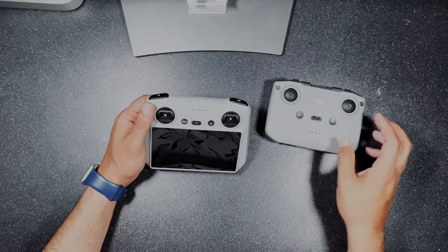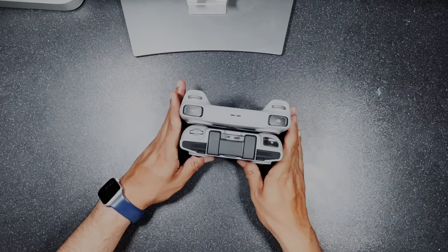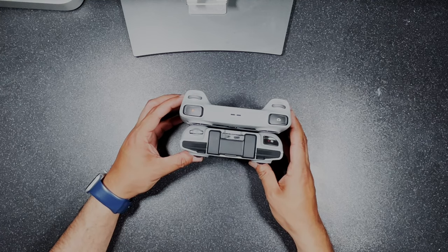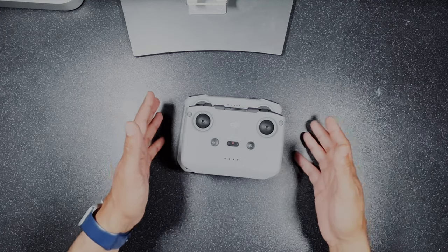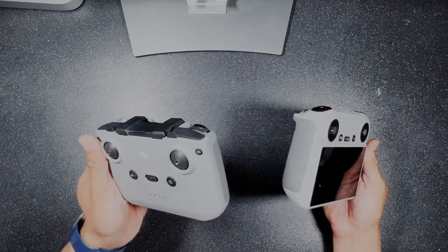Both remotes are very similar in size, but due to the built-in screen the RC is slightly larger. Bear in mind that with a device attached to the top, the RC-N1 may end up actually being taller than the RC with the screen. By no means is it bulky or cumbersome and I actually find it very comfortable to hold for long periods.